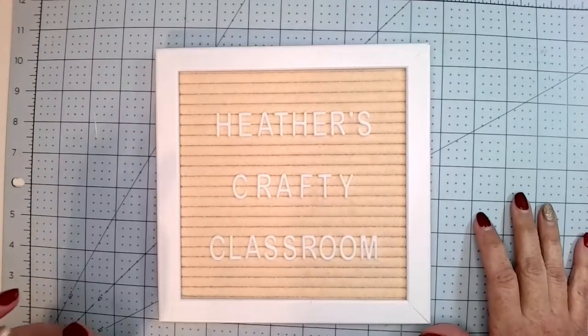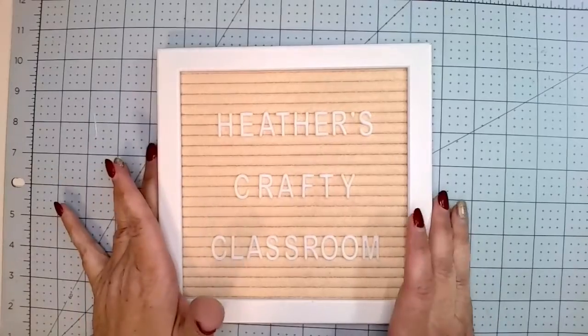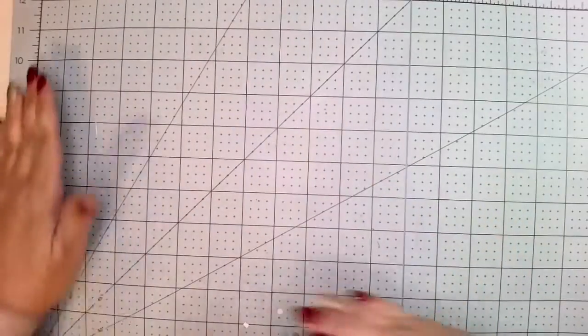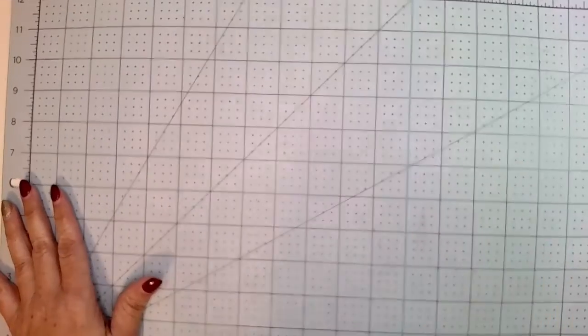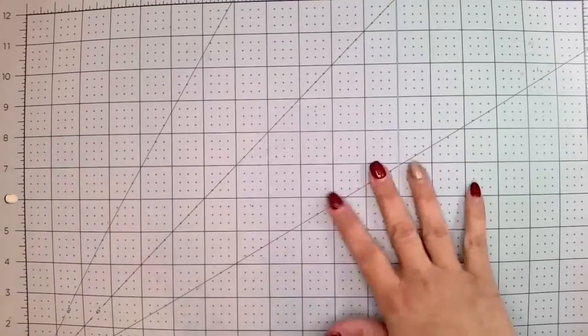Hey everyone, welcome back to Heather's Crafty Classroom. Today I just want to show you a mini album that I made as a gift. I have a co-worker friend that is getting ready to have a baby and I really wanted to make her a book, so let me show you what I did.